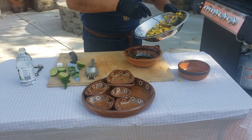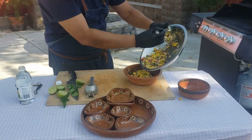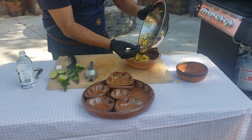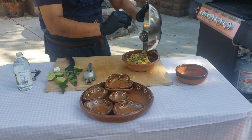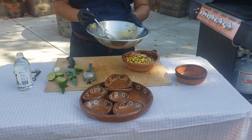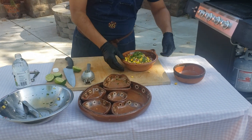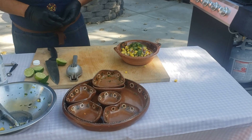And serve this bowl here. There you have it — mango habanero salsa.